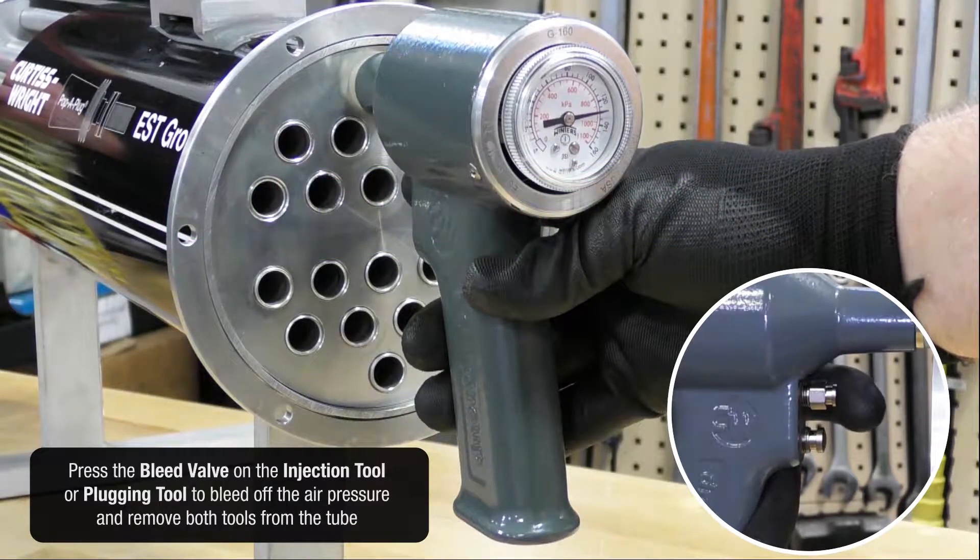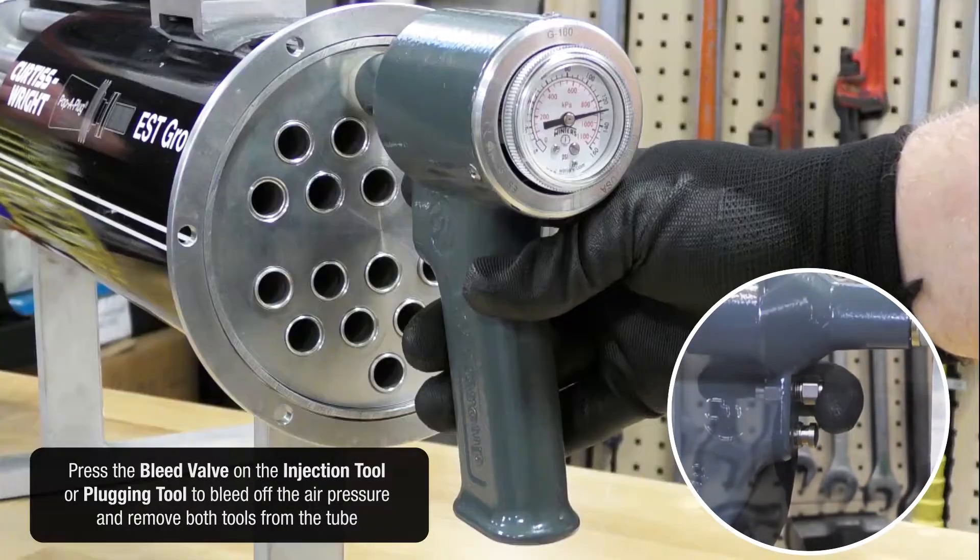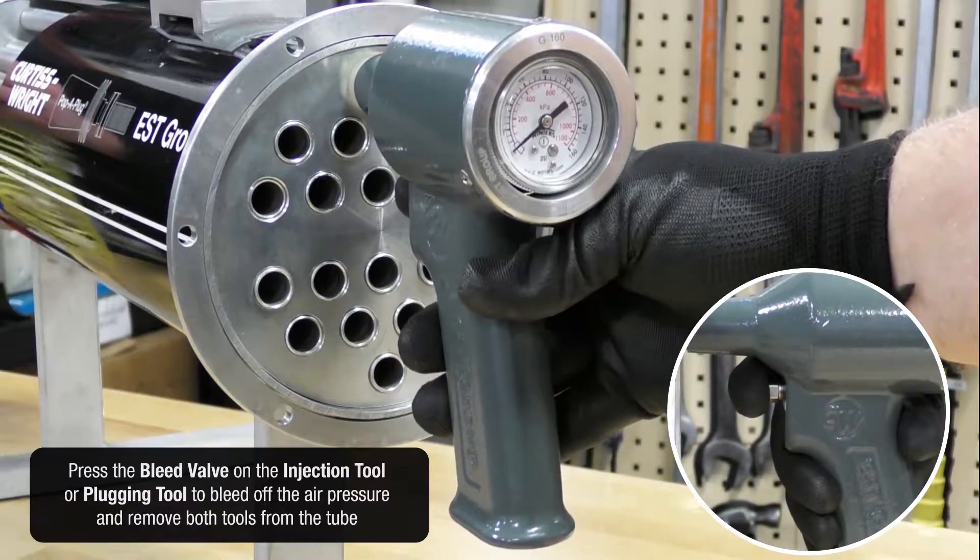Press the bleed valve on the injection tool or plugging tool to bleed off the air pressure and remove both tools from the tube.